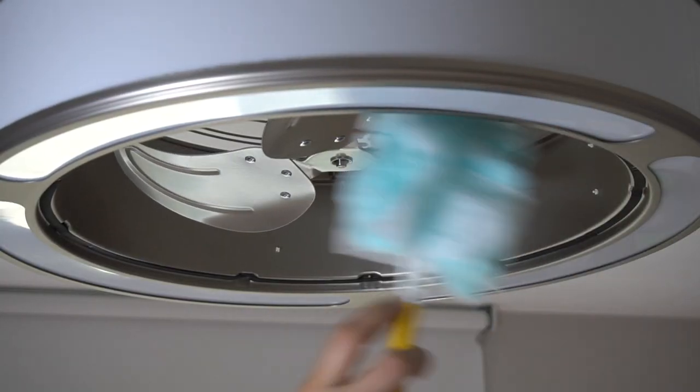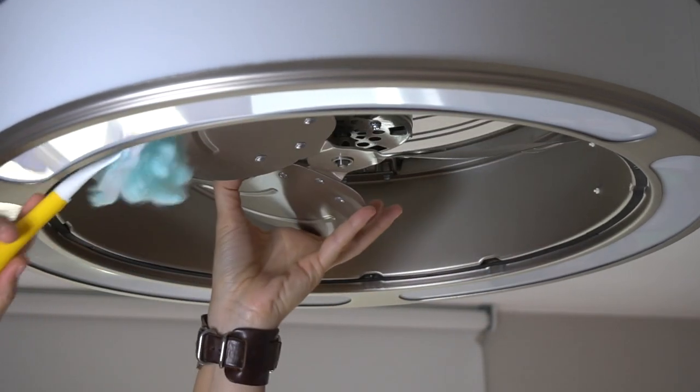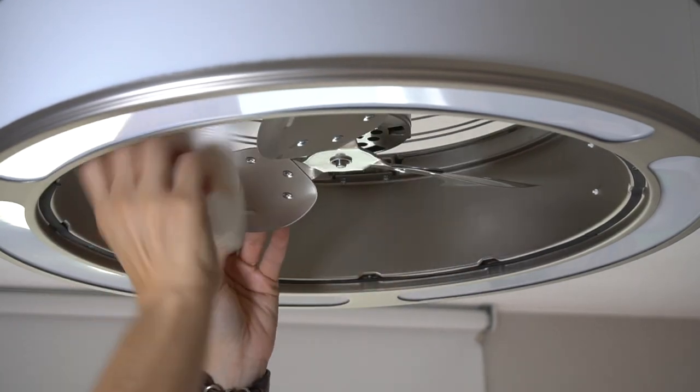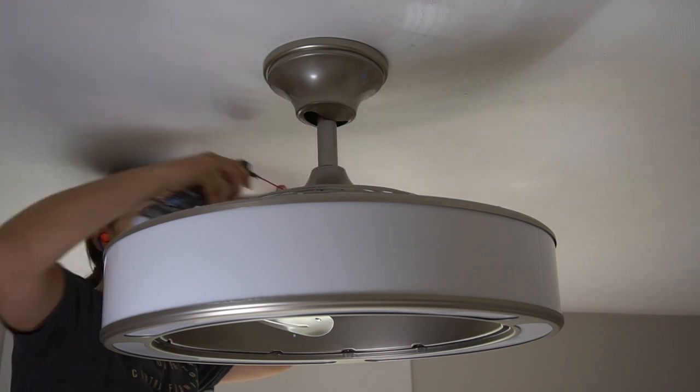And here are the fan blades exposed. To clean, I use a Swiffer duster and a microfiber cloth to clean off any dust from the blades. I also cleaned the top of the fan with canned air.